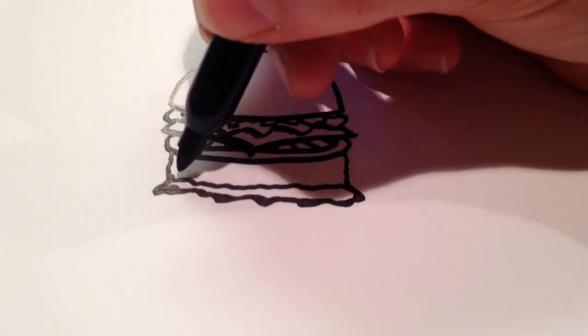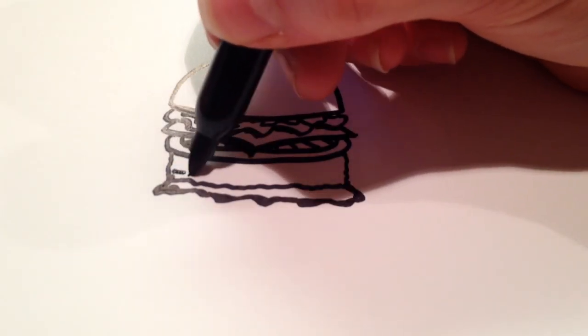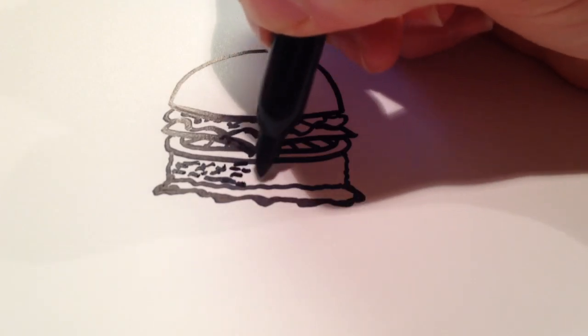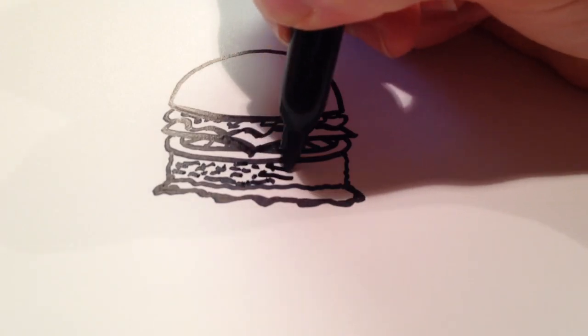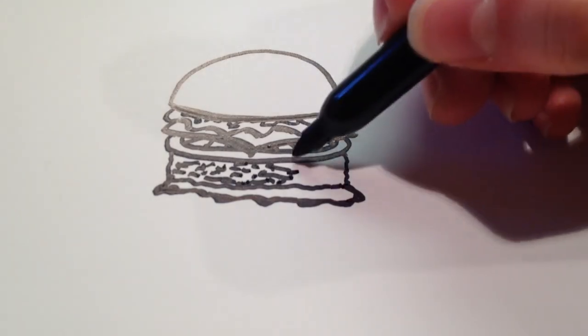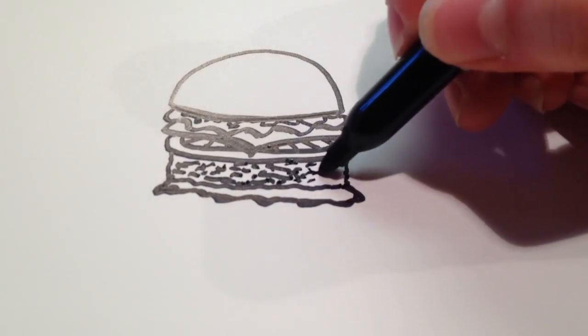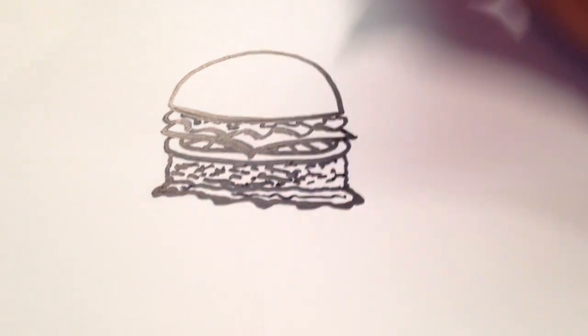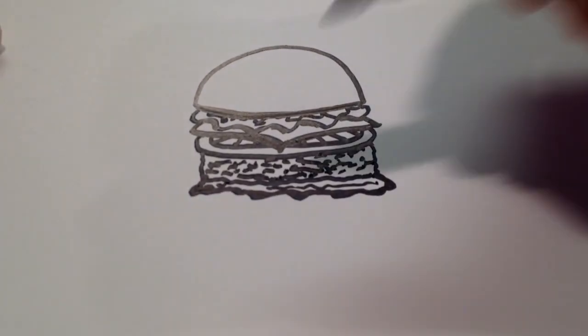I'm also going to draw some quick texture on the meat, which is just going to be little squiggly lines here and there. And then with the lettuce, I'm going to add some squiggles as well — just one line there.